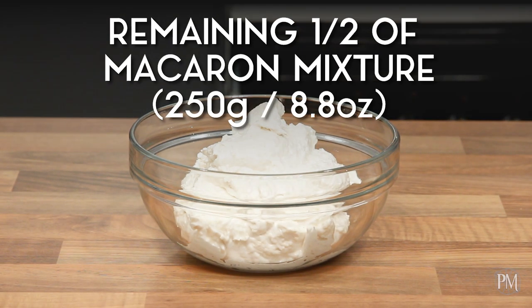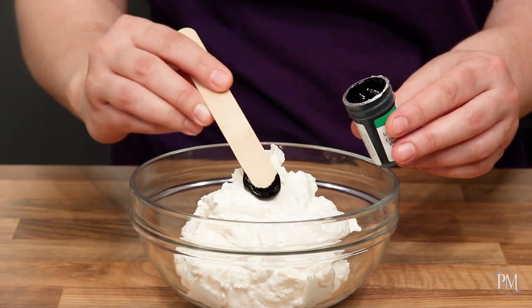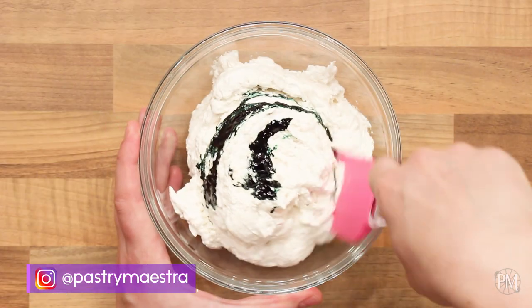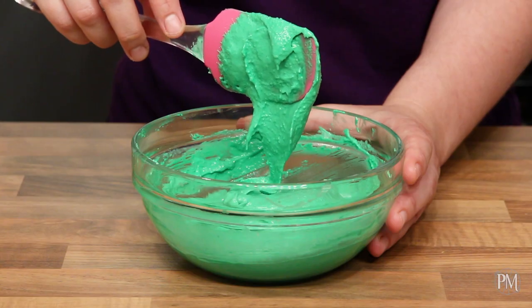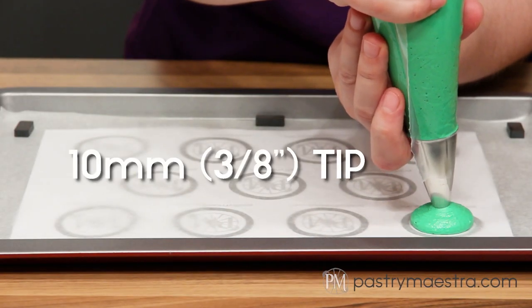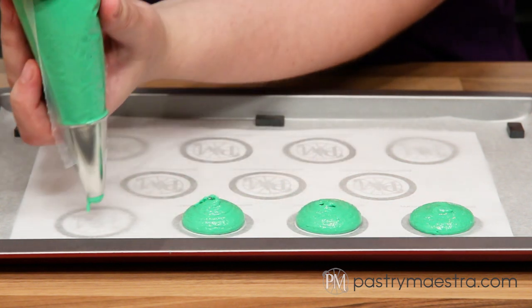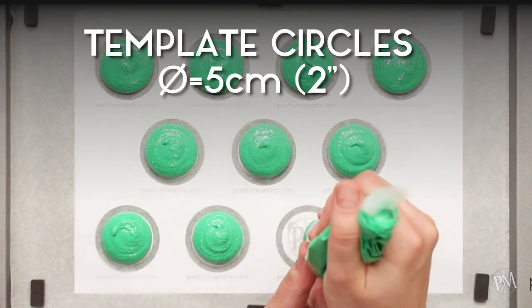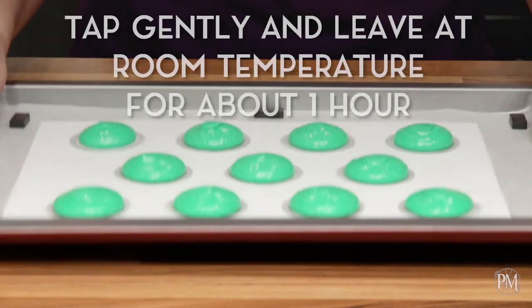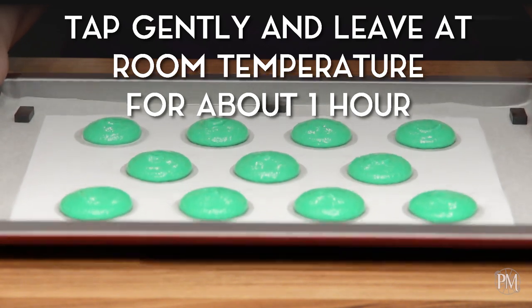I will repeat the procedure with the second bowl. I'll add green gel coloring into the mixture, then I'll continue mixing until the mixture becomes shiny, thick but pourable. I'll pipe my green macarons onto another paper-lined baking tray using a piping bag fitted with a 10 millimeter, which is 3/8 of an inch, tip. Again I'm using my template with 5 centimeter, which is 2 inch in diameter, circles. I will tap the tray against the counter and leave my green macarons at room temperature for about one hour until they are dried.